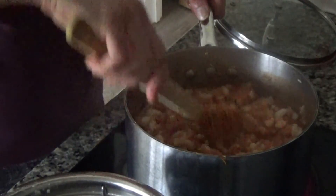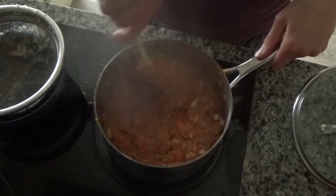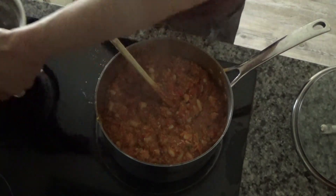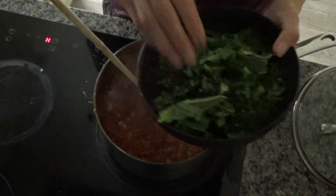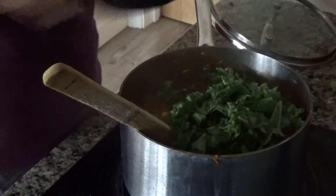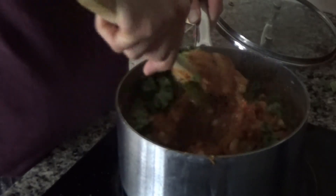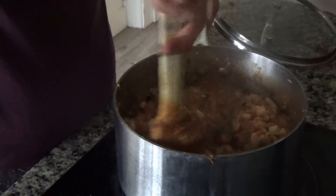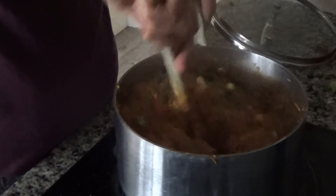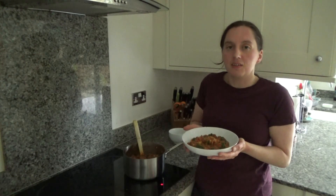I'm turning the heat off but leaving this to heat through while I stir everything together. Now I'm going to add some kale — I've halved the recipe so I'm only adding about a handful of kale, mixing it in and letting it wilt down. And that is our dinner done! This is a vegan meal as it is, but if you wanted to make it vegetarian you could add cheese — cream cheese works really nicely as well. If your kids aren't so keen on spicy food, cream cheese is a great way to cool the meal down.